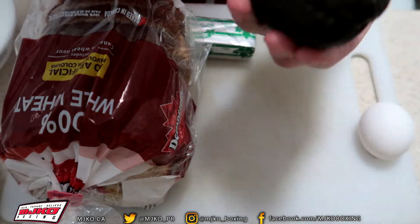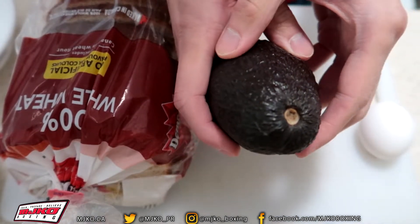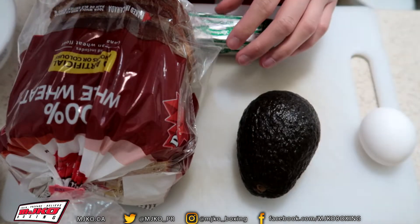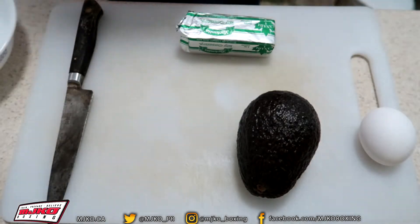We have avocado, obviously nice and ripe. You can tell it's a little bit squishy to the touch — that's how you know. Obviously bread and one egg. For this recipe, we're just going to use one slice of bread. We'll put the bread off to the side; we don't need it right now.